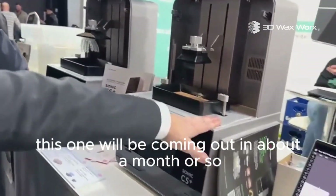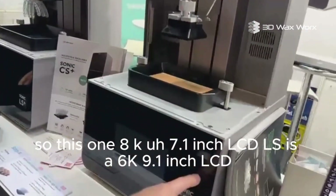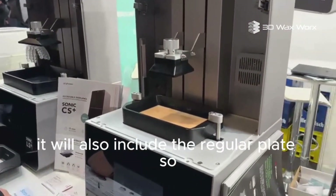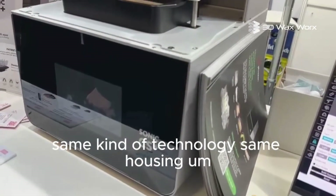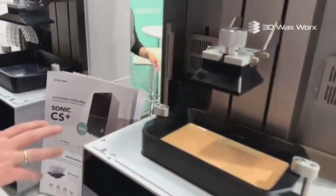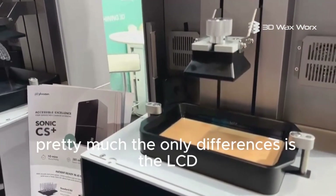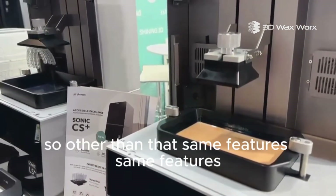We also have the LS Plus over here — the lab side printer. That one will be coming out roughly September/October. This CS Plus is an 8K 7.1-inch LCD; the LS is a 6K 9.1-inch LCD, so a larger panel for more models, more surgical guides, more volume. It will include a regular plate and also a larger plate. Same kind of technology, same housing, but different resolution — this one is 22 micron, that one will be around 34 micron XY. Anything sub-50 micron is great for dentistry, and sub-35 is even better.